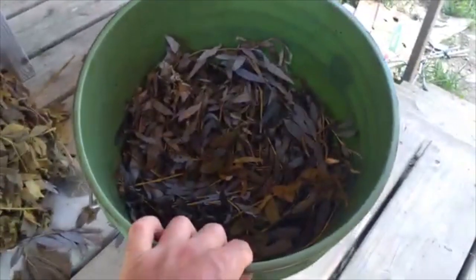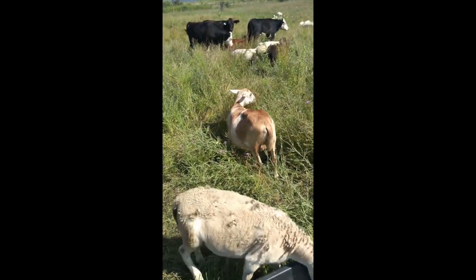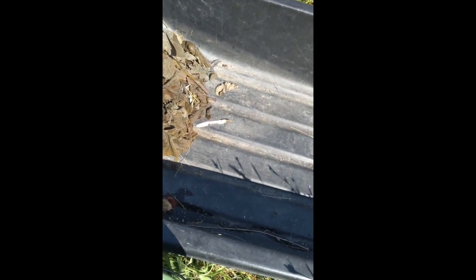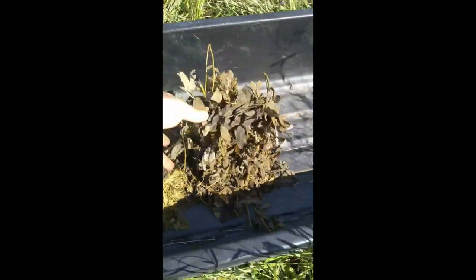I'm going to take that out to the field later today. I'm here at the paddock with the sheep and the cows. I'm putting out the different experimental fermented forages — first a pile of Polonia leaf, then Illinois bundle flower, then Wild Senna, and then the willow.